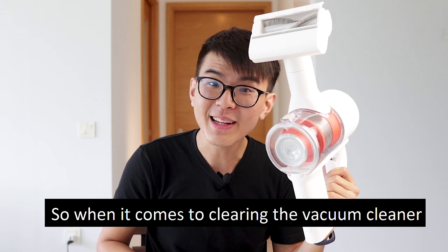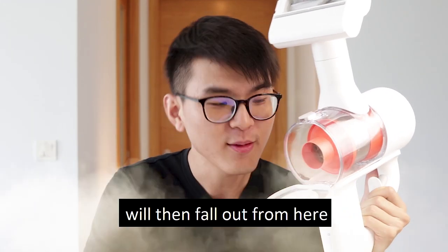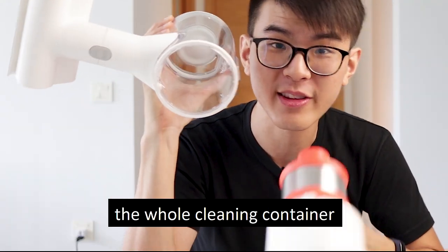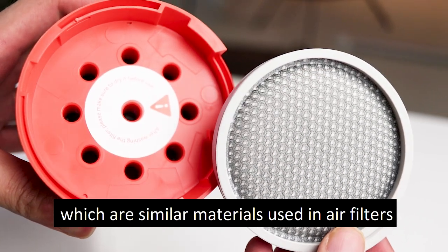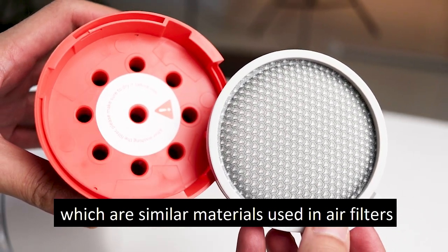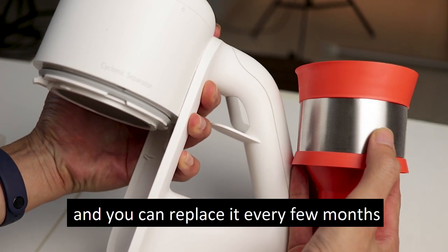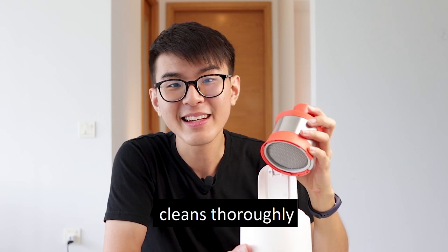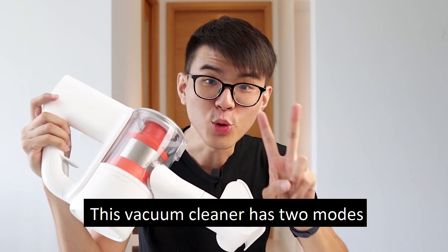When it comes to cleaning the vacuum cleaner, there's only one button that you need to press and all the dust and dirt will fall out. If you really want a thorough cleaning, you can actually detach the whole cleaning container from the suction unit itself. There are HEPA filters in this vacuum cleaner, which are similar materials used in air filters. You can detach your HEPA filter by a simple twist and replace it every few months to make sure the vacuum cleaner cleans thoroughly.